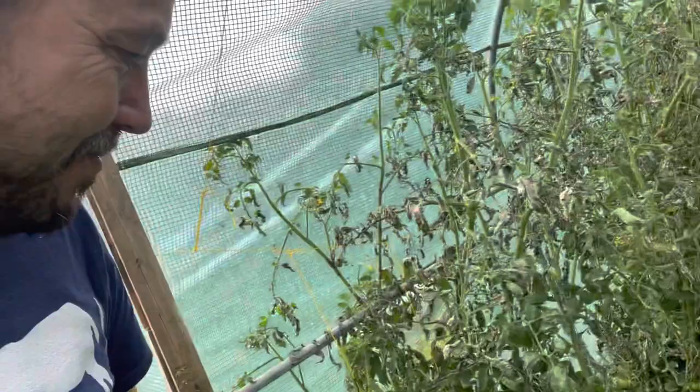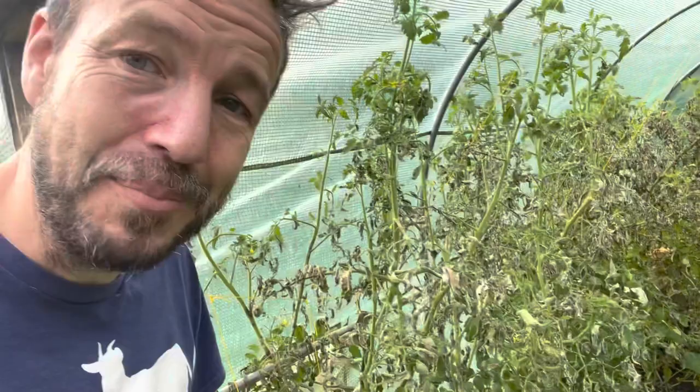You can see a big bare patch in my wife's garden there, where she's ripped out all of her tomatoes because they all got infected with blight. I'm fairly confident that all of mine are the same. You can see the ones trying to make a run for it out the window. And yeah, you can see all of these plants have been hit by blight.